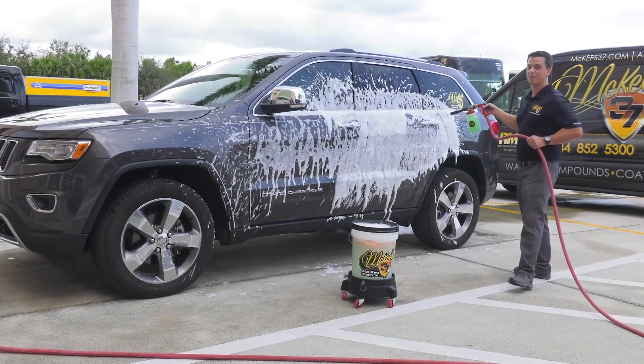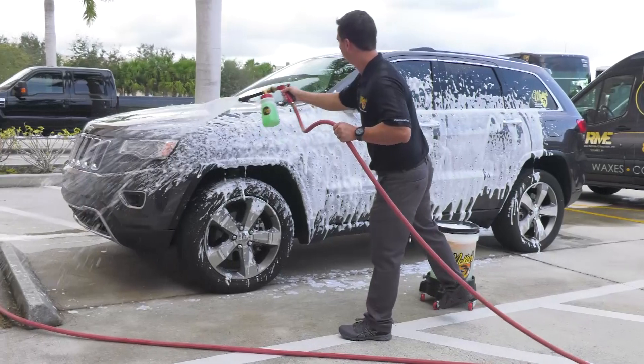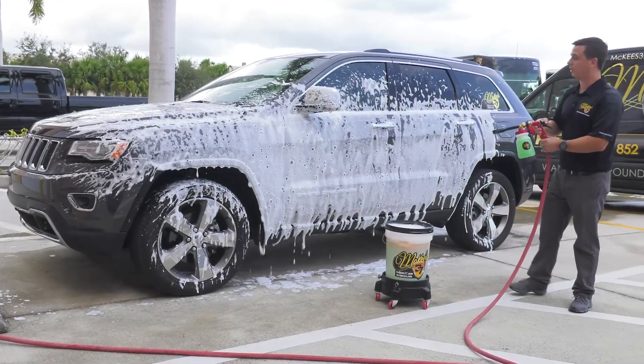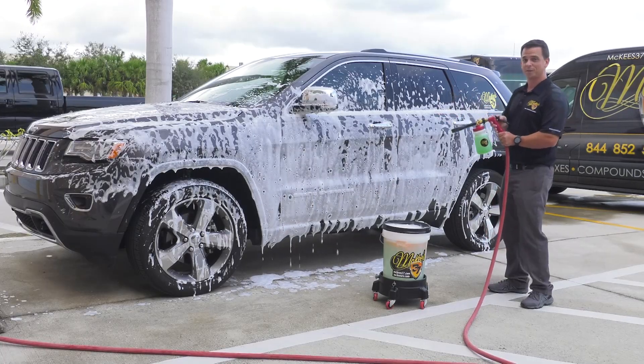You can't help but smile every time you use the foam gun — it's a blast. This also helps remove or prevent water spots, because it's better to let our soap dry on the surface than water. Water creates water spots, not soap.